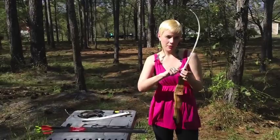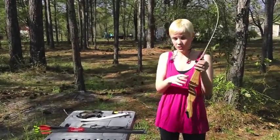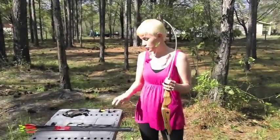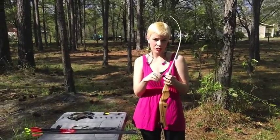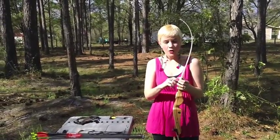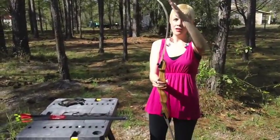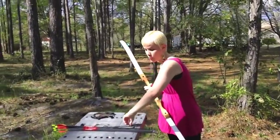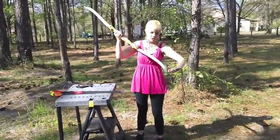Katniss's bow probably would have been made from one solid piece of wood, so she wouldn't have to screw in these separate parts like I have to do. But what she would have to do is unstring it when she was finished using it and restring it when she was ready to use it again. The reason you have to do that is because if you leave it strung for too long, then the shape of the bow and the tension in the string will become weak and you won't be able to shoot with as much accuracy or as much distance.